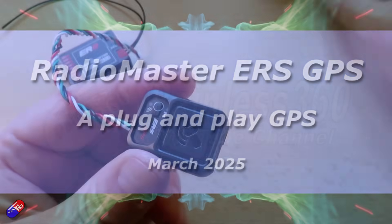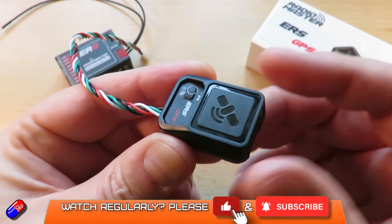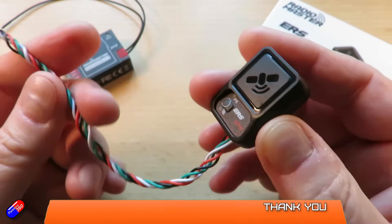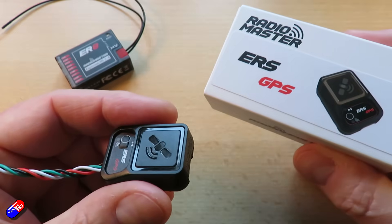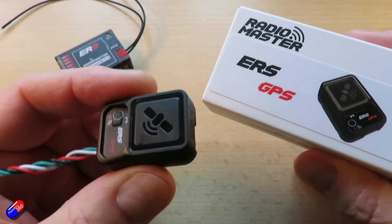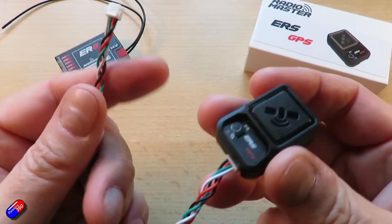Hello and welcome to the video. This is a quick video about something that's just been released from Radiomaster — this is a receiver. You've probably spotted from this box in the background. This is an ERS GPS, a GPS unit that talks over CRSF using a cable to one of the ER series receivers.